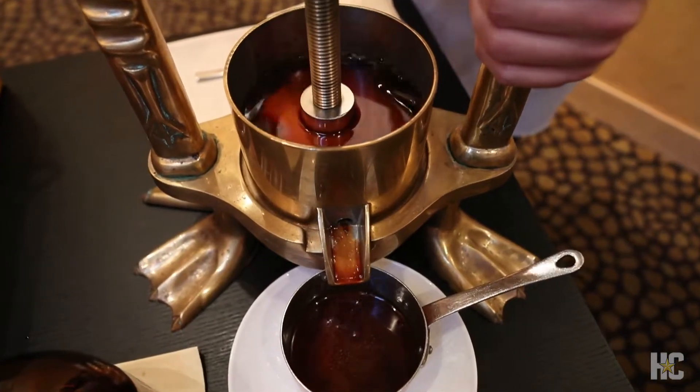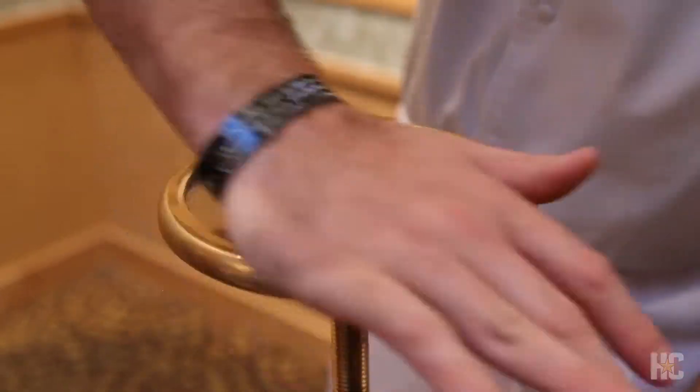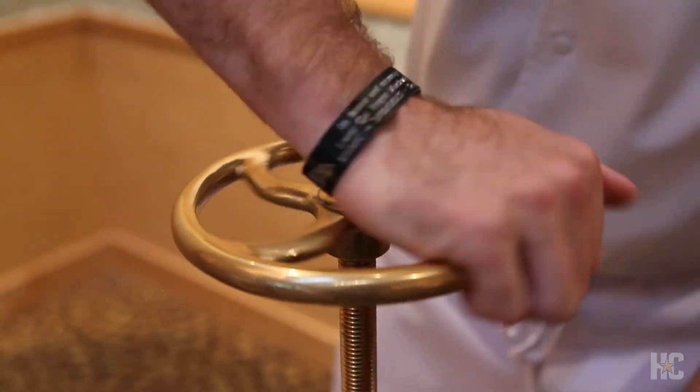It's a dish that we're extremely excited about. We fly in duck from Crescent Island, New York, dry-age it in-house for 14 days, and then present it at the table.